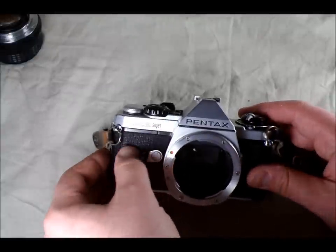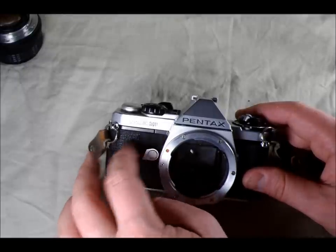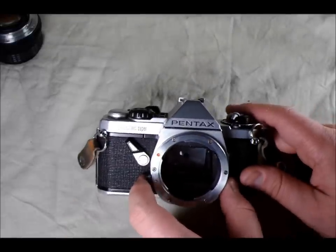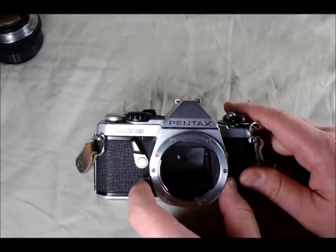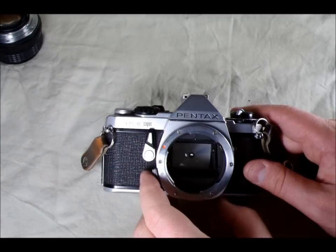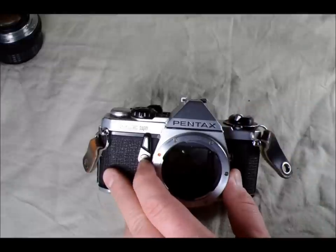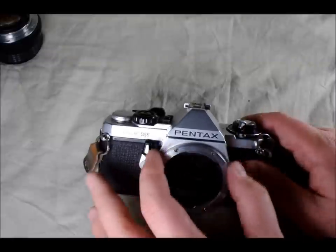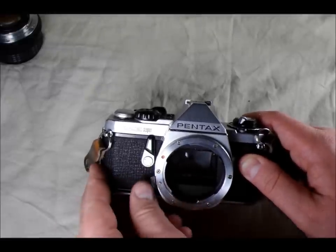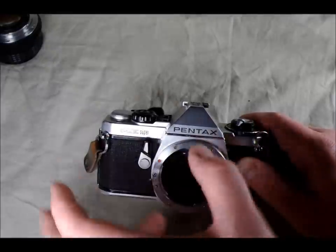On the front of the camera, on the left we have the self-timer. The self-timer is wound by rotating the lever 90 degrees counter-clockwise, and then you just tap it to start it — it goes for about 8 or 10 seconds and then takes a picture. Next to that we have the lens mount, and this is the lens release pin. When you want to dismount the lens you push that in, which moves the locking pin into the camera body and allows you to remove the lens.